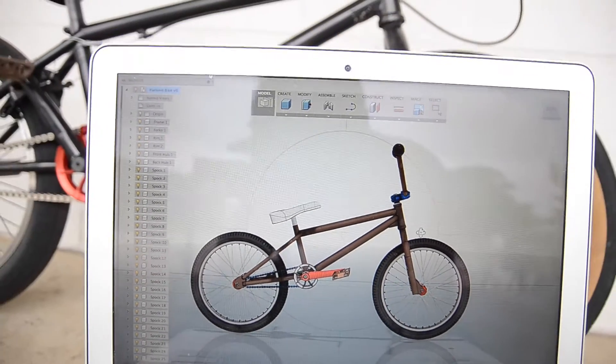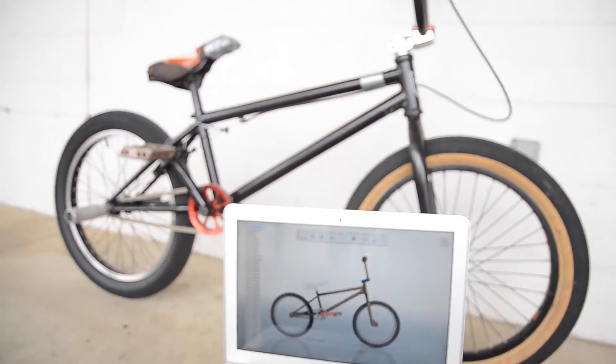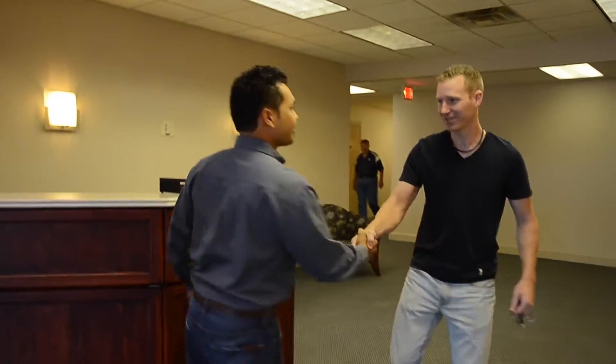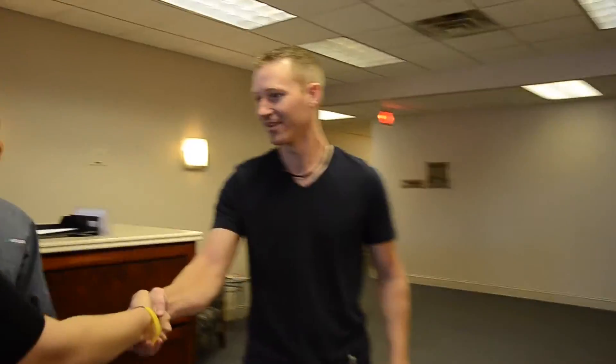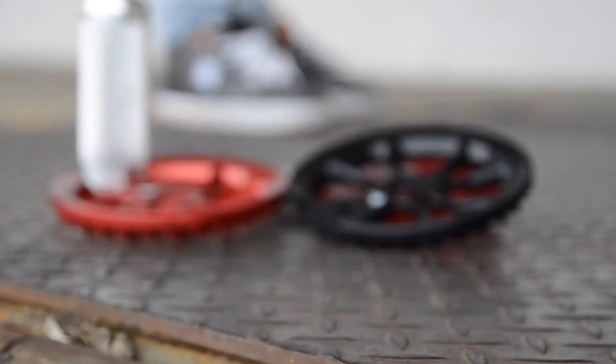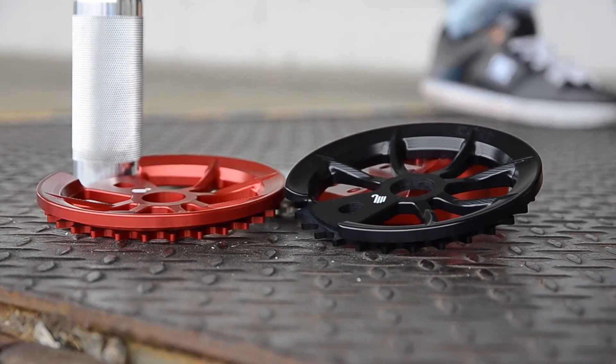You've all heard us say that Fusion 360 lets you design differently. But what does that really mean? Well, to find out, Kurt, Tamara and I hopped over to beautiful Chattanooga, Tennessee to meet a dude named Jeff, who's been using Fusion 360 to design, fabricate, and test all of his meticulously crafted BMX bike parts. Here's how his company is designing differently.